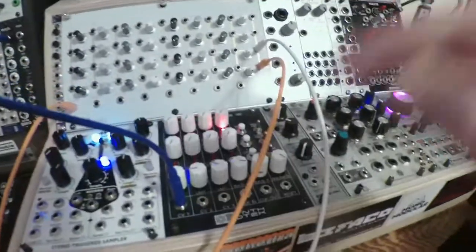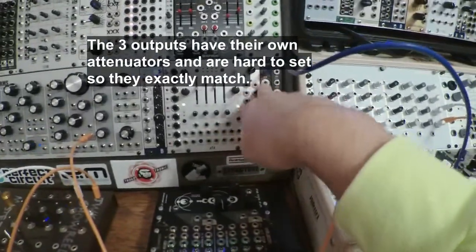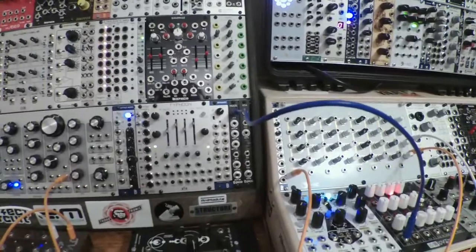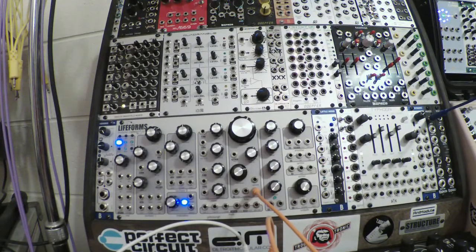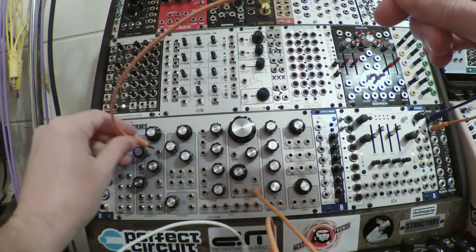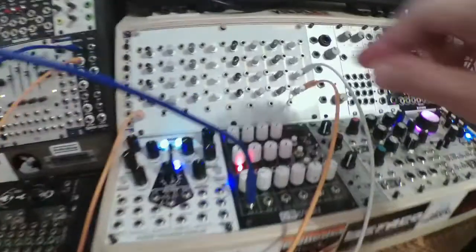I have the Synthrotec Sequence 8 — one of its outputs going into this buffered mult. It has three outputs, but I want to make sure that if I mult it, they're going to be exactly the same. So I'm using just one of them. Let me connect that to the volts-per-octave. Nothing happened because all of the steps are set at zero.